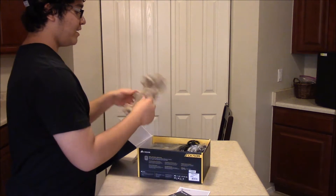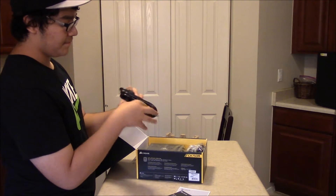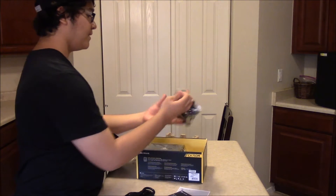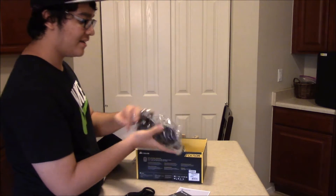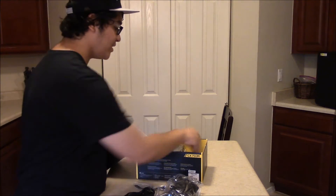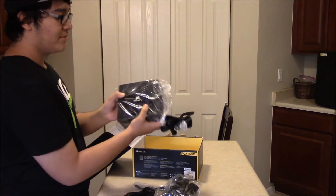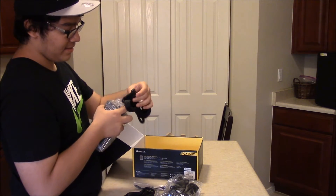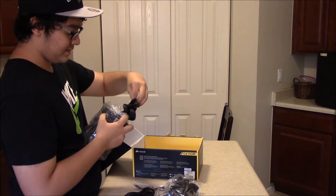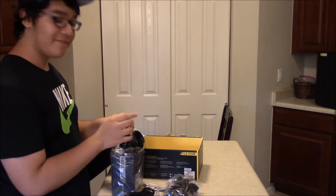It is semi-modular, so that means the wires that you don't need, you don't have to put them in. Here we have the cable that plugs from the power supply to the outlet. Here we have all the cables that go inside your PC, some zip ties for cable management, and the actual power supply itself with the most important cables coming out — it's a black braided cable.